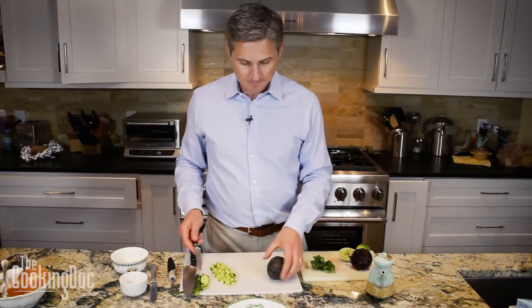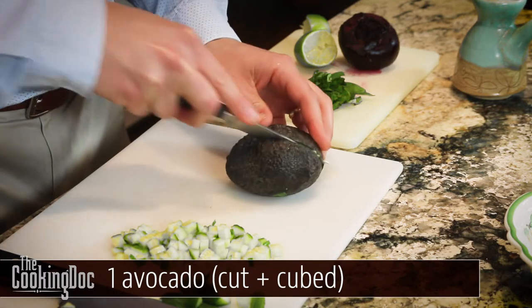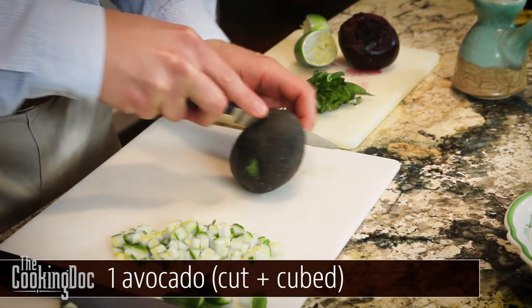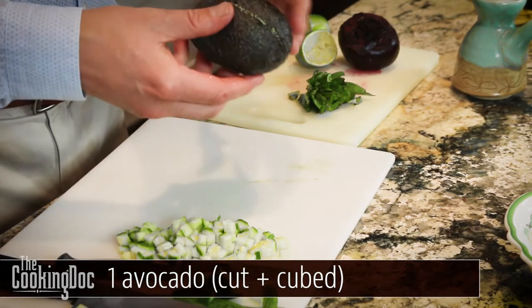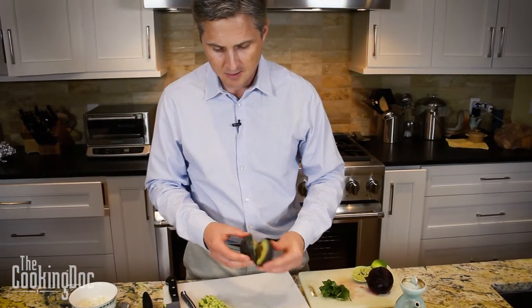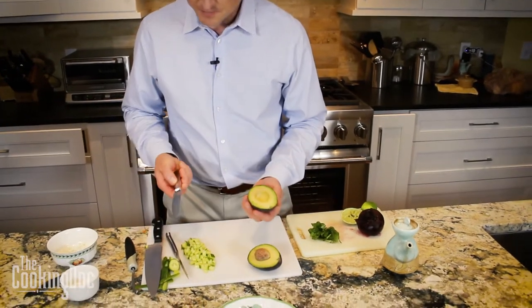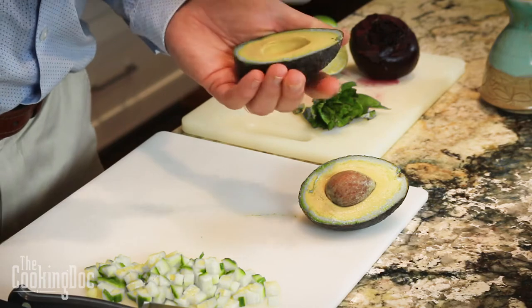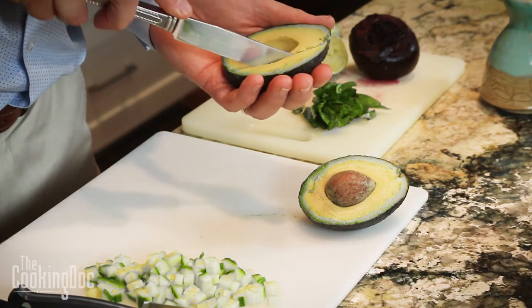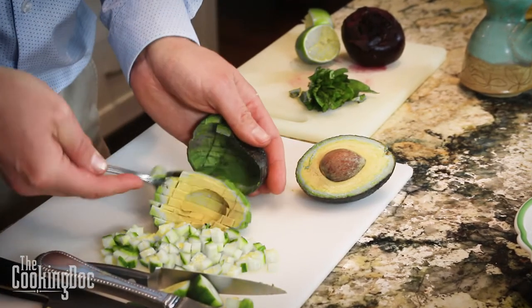The next ingredient is our avocado, and we're going to cut that into small pieces so it's easier to eat with this salad. The avocado cutting technique: cut it down the center, then twist it. Take a knife that's not too sharp because you don't want to poke through the edge. Cut some thin little strips and then scoop out the flesh.